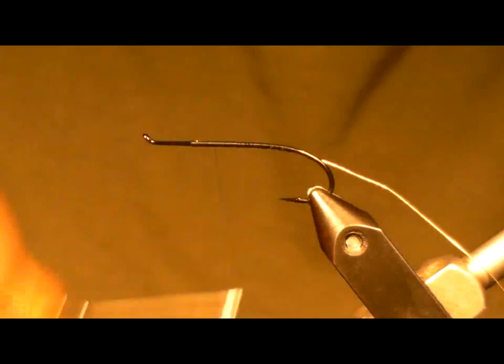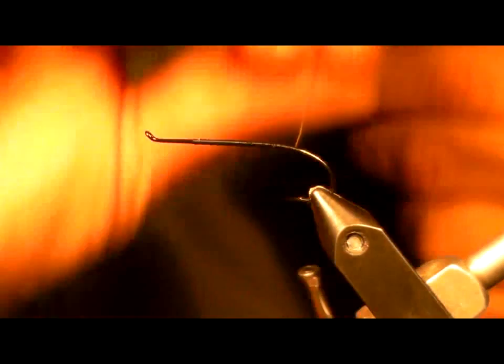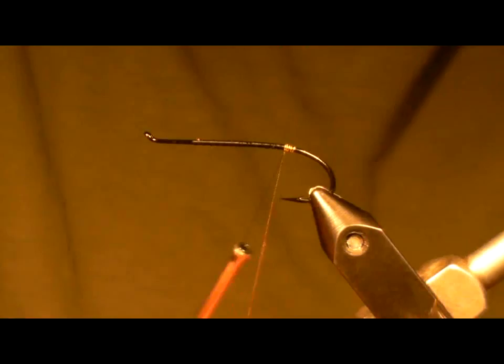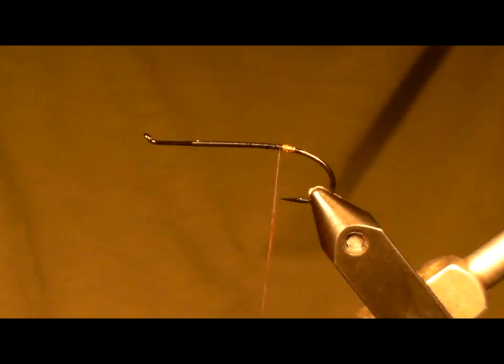Then I'm just going to run my thread back, giving myself a nice even base, and I'm going to stop right there. I'm going to put on my twist — four or five wraps are plenty. I'm just going to let that twist hang there, because that's going to be my rib.